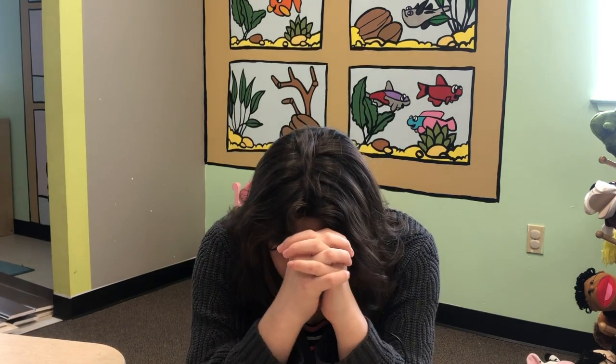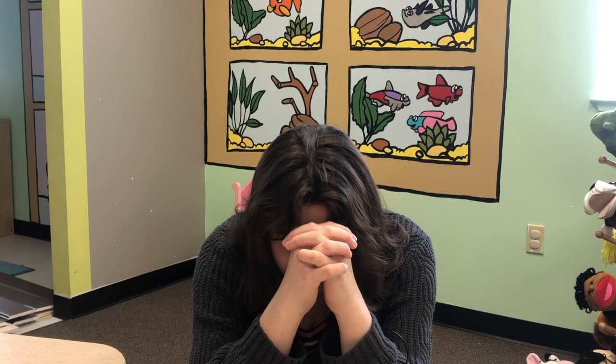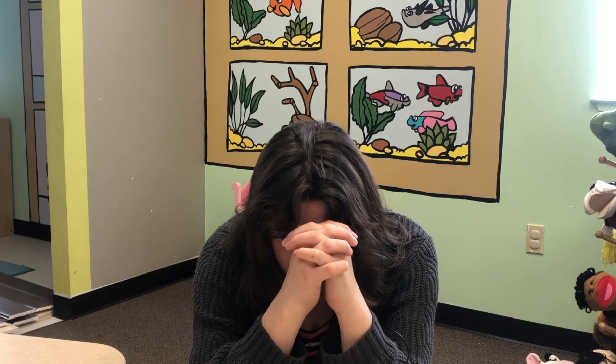Now let's pray and close out our lesson. Let's bow our heads, close our eyes, and fold our hands. Dear God, thank you for your miracles — for flowers and trees and sunshine too. Thank you that Jesus is your Son. In Jesus' name, amen.